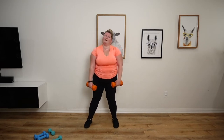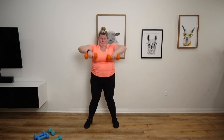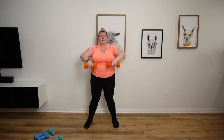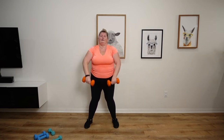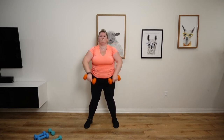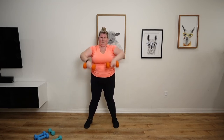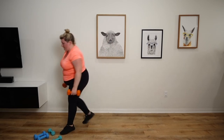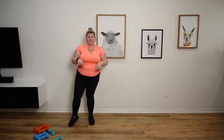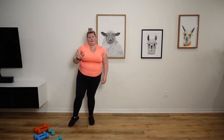So our last set of upright rows. Here we go. After this, we'll be going down to the floor doing some core work and leg work. 1, 2, 3, 4, 5, 6, 7, 8, 9, 10. Good job. Let's head on down to our mats. I'll see you in a sec.